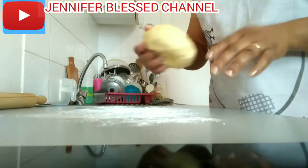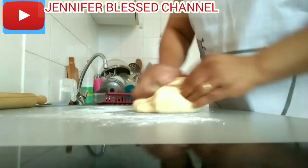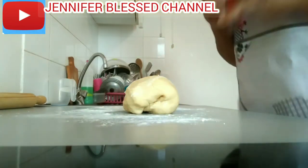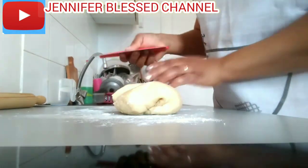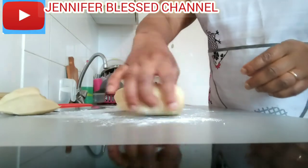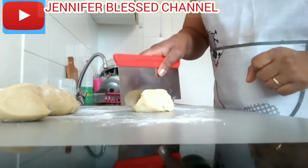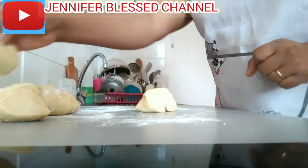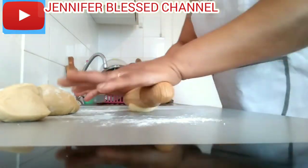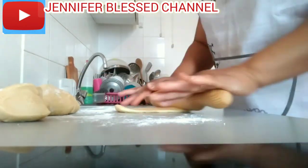Now I'm going to mash my dough — you can see I'm going to mash it a little bit before I start cutting it. Now I'm going to cut it into four parts. You can cut it according to the number of parts you want, but I'm going to cut it into four. Then I'll cut each part again before I start rolling the dough.